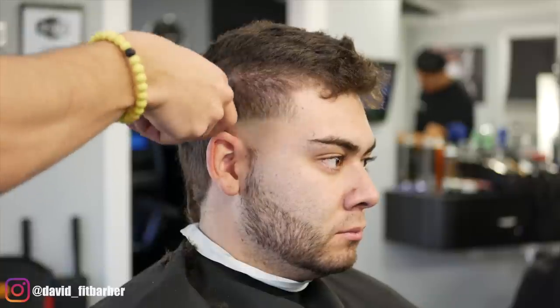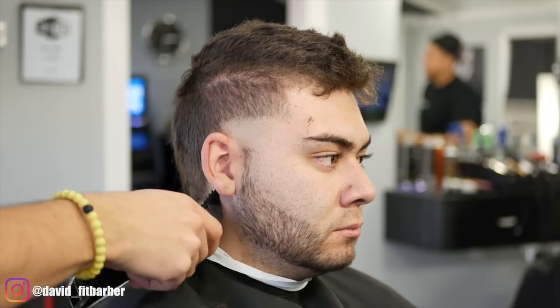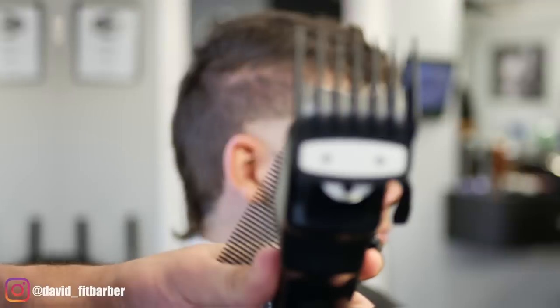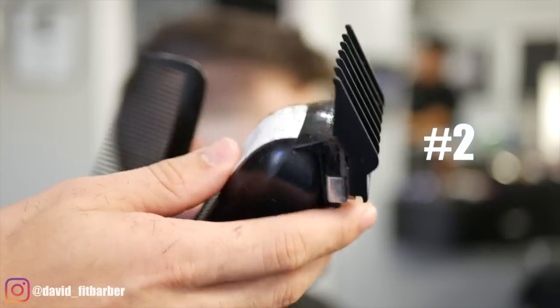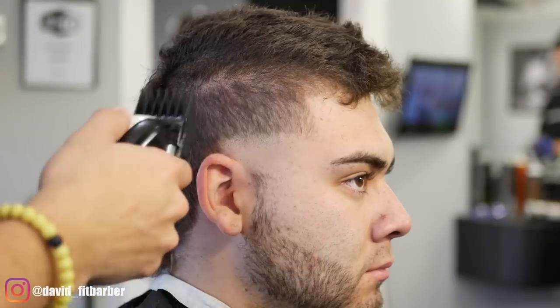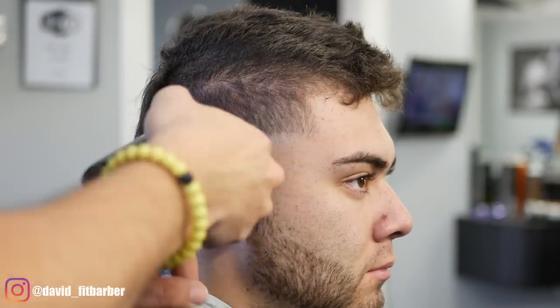Always remember: I start with the lever open and then I close it. This is the way I fade — I down-fade. I start from the biggest number to the lowest number. That's the way I like doing it and I think it's the easiest way, but it's not the only way. There are many techniques, and whatever works for you is the best technique.